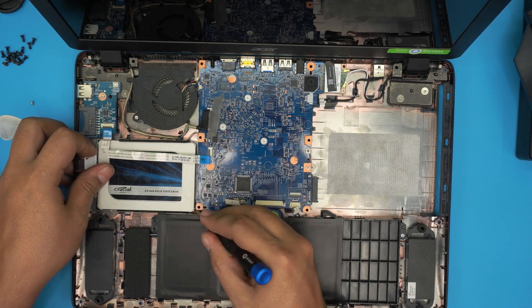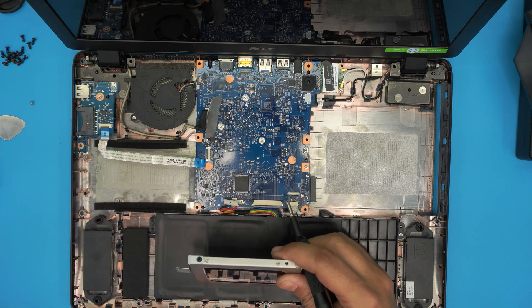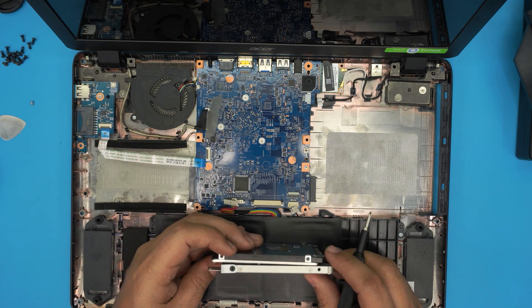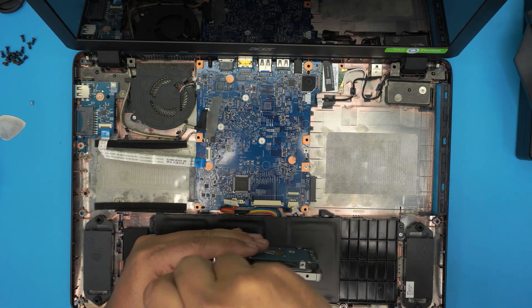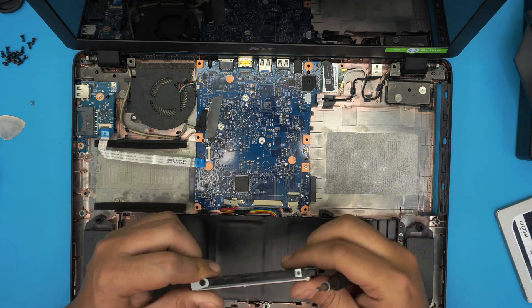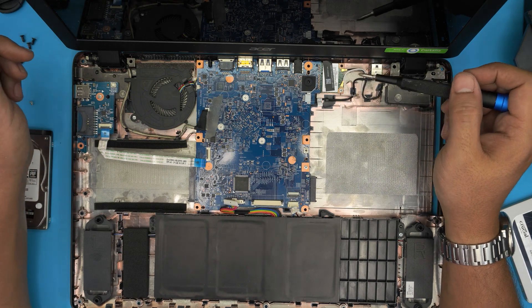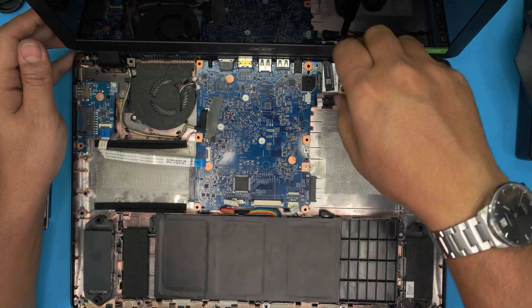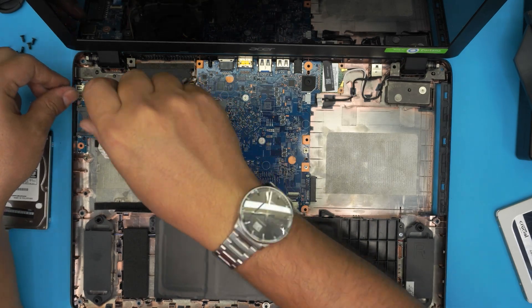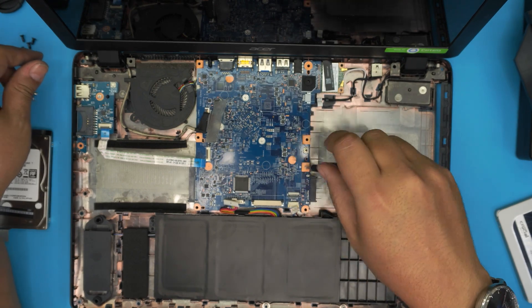Remove the hard drive by removing one screw — slide it back and lift it up. To replace it, put the new drive in the same orientation and transfer the caddy over. Now remove three screws: one for the Wi-Fi board in the corner, one for the fan, and one on the motherboard.